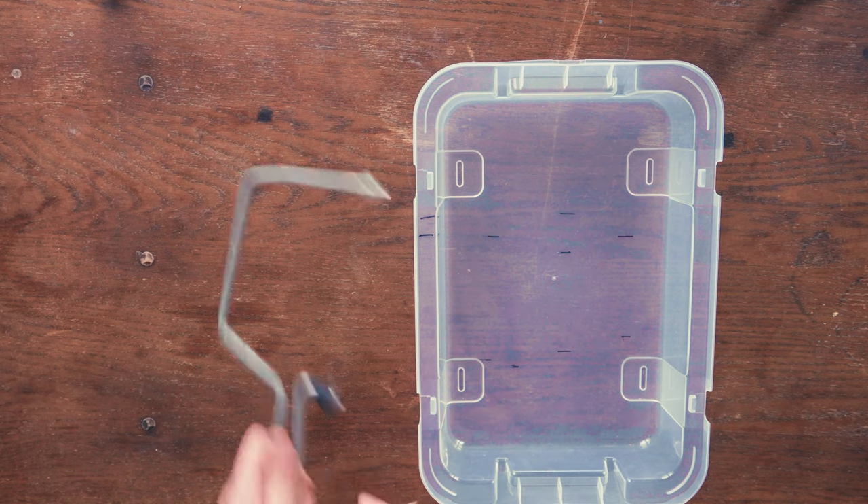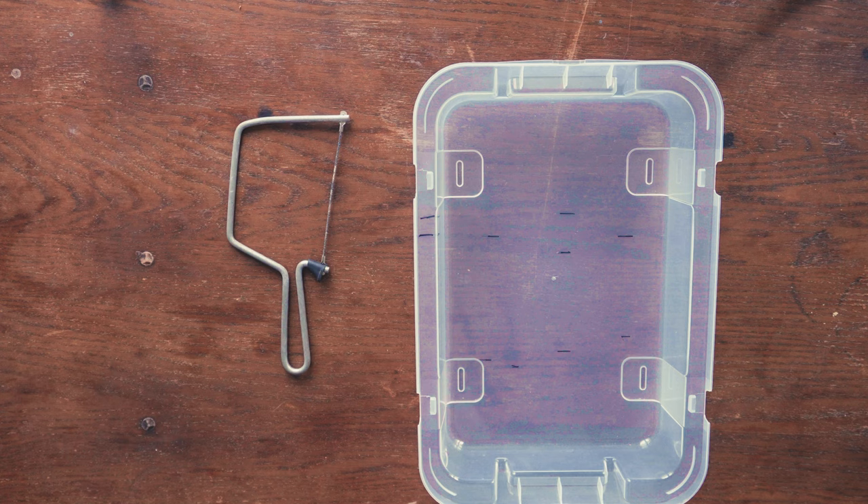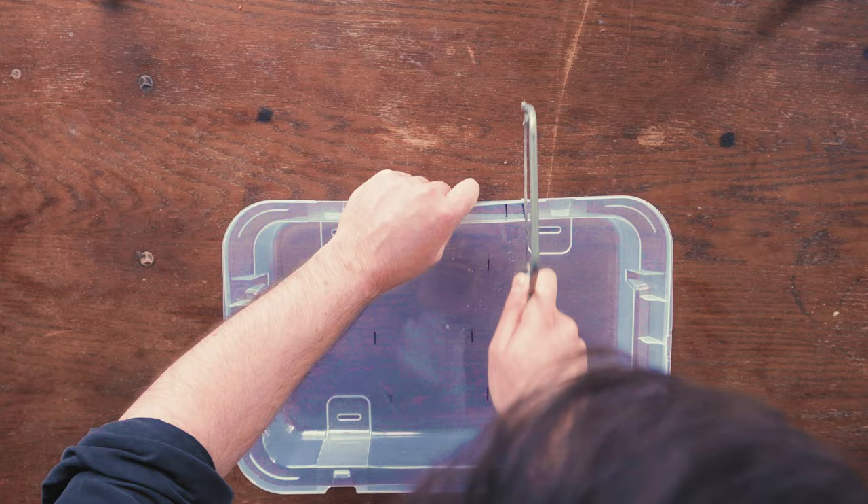You're also gonna need to borrow, beg, or steal some sort of file. I've picked one here with a bit of a blunt edge which did the job and I was able to cut through the box quite well.